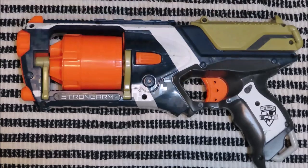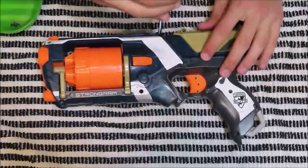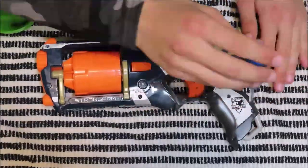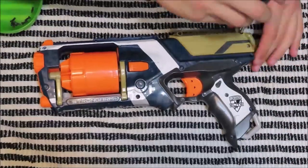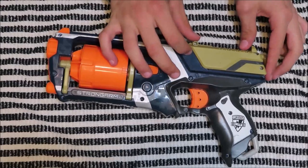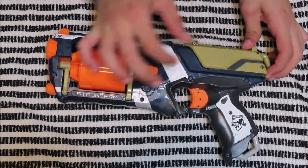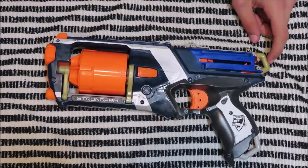First things first, let's take off all the screws. Once you've removed all 12 identical screws, what you want to do is lift up this back priming handle. This should be super easy to do. Do not pull on the side with a spring on it, as you will disconnect the spring.